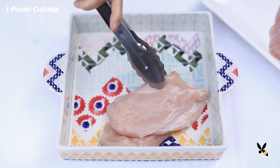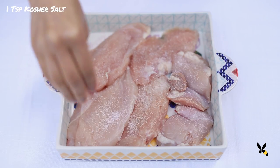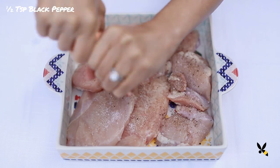Today I'm using a mix of chicken breast and chicken thigh for variety, but if you prefer all white meat, you can totally do that too. I'll season the chicken with some kosher salt and black pepper, then set it aside.